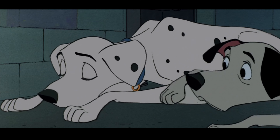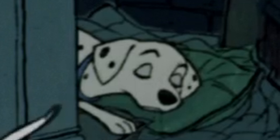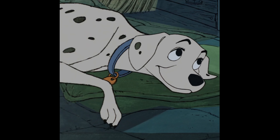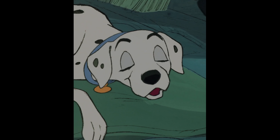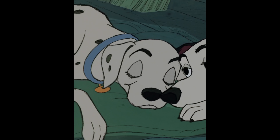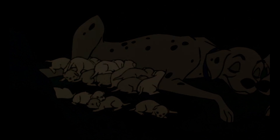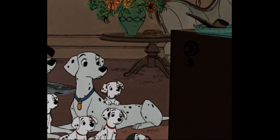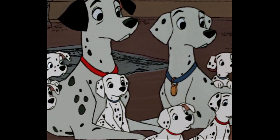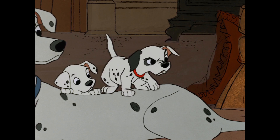But with 101 Dalmatians they started using Xerox, which meant every outline for every character was the same color — just black. Don Bluth really didn't like that, and I don't really agree with him. The same process was used in Robin Hood and The Jungle Book. Yes, it would be nice if all the cells were hand painted with colored outlines, but I think he was too hard on this.